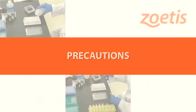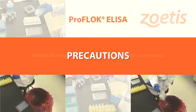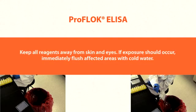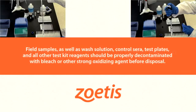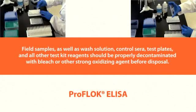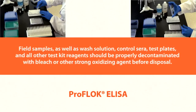Here are a few precautions to be aware of before using ProFlock ELISA test kits. Be sure to follow the specific directional insert for more precise instructions. Handle all reagents and samples as biohazardous material. Keep all reagents away from skin and eyes. If exposure should occur, immediately flush affected areas with cold water. Field samples, wash solution, control sera, test plates, and all other test kit reagents should be properly decontaminated with bleach or other strong oxidizing agent before disposal.